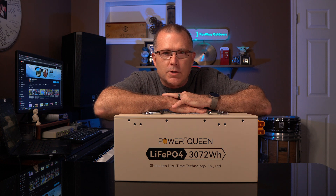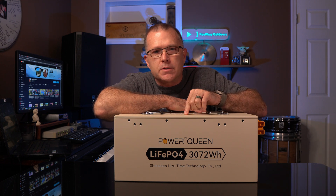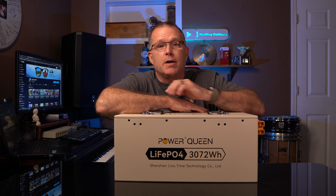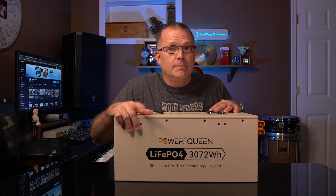Hey guys, in today's video we're going to take a look at a big old battery from Power Queen. This is a 240 amp hour, 3072 watt hour lithium iron phosphate battery in a metal case. Is it worth a look? Let's find out.